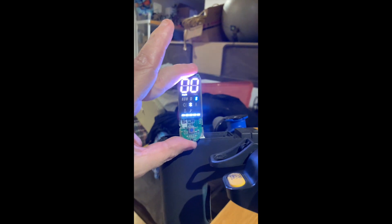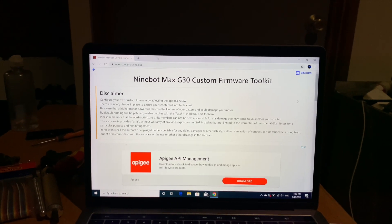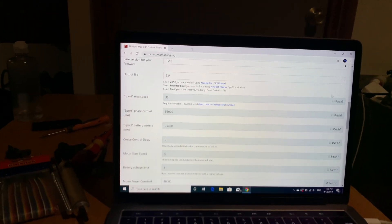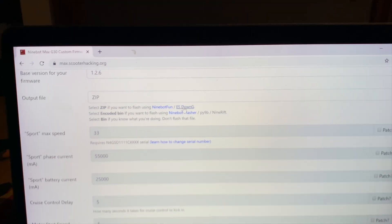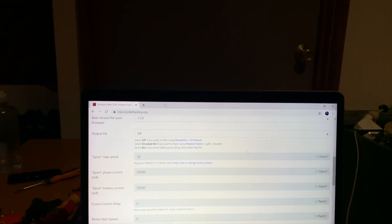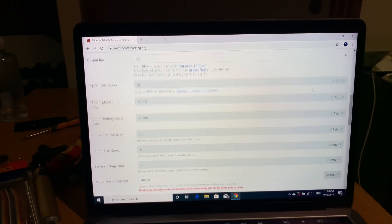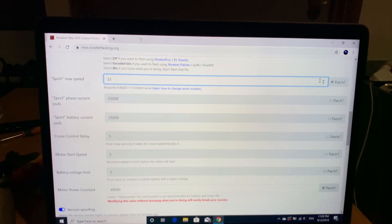This concludes the first part, and we'll now move on to flashing with custom firmware. We're now in the section of creating our custom firmware for the Ninebot Max G30 using the custom firmware toolkit provided by max.scooterhacking.org. Scroll down — I personally use ES Down G on Android. There are download links on the website. I've also used Ninebot Flasher on Windows before. In here you'll see lots of different settings we can play with.